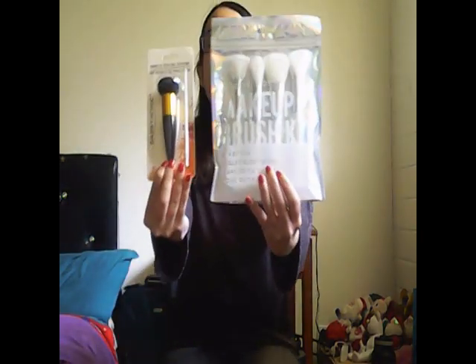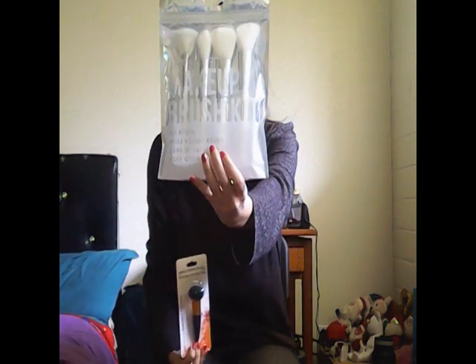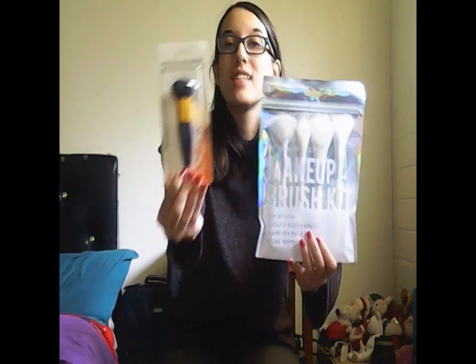I'm going to show you the two brushes that I was able to get and then tell you the price and a little about each product. These are the two products: a makeup brush kit and a blender sponge.